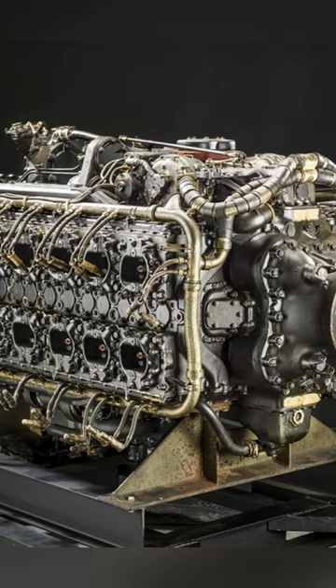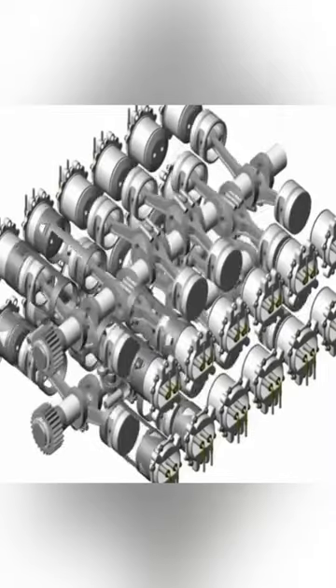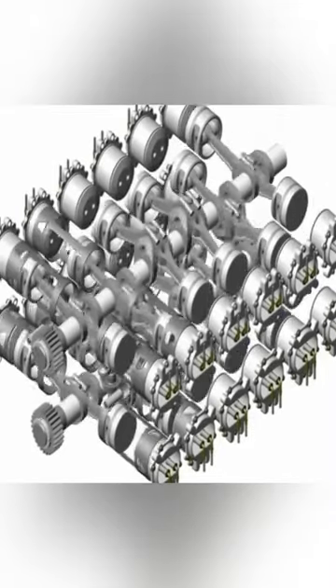The Napier Sabre was a marvel of engineering during World War II. Liquid cooled, it was composed of four six cylinders, twin crankshafts along with complex gearing.